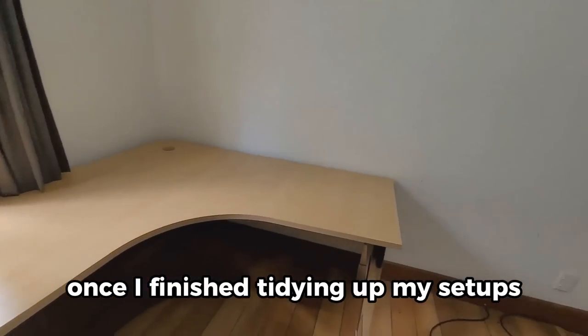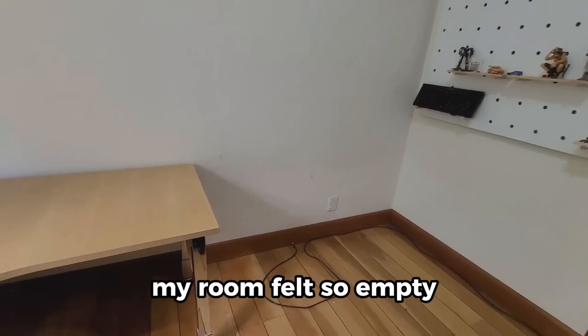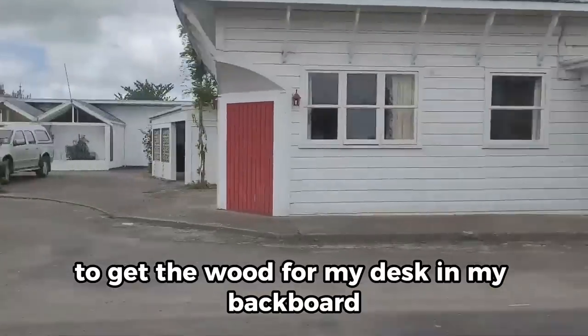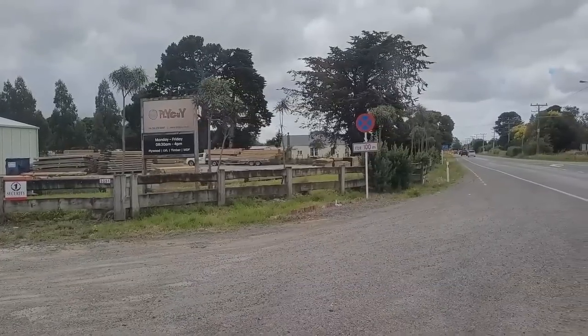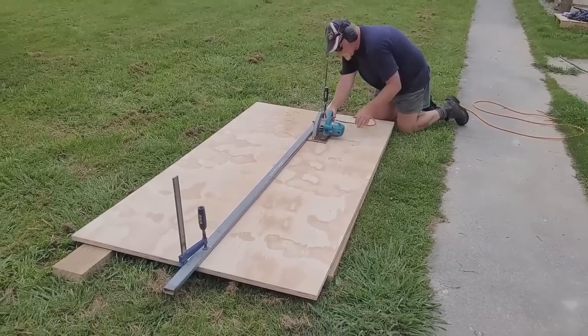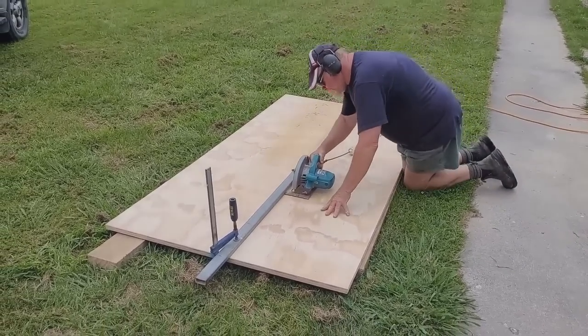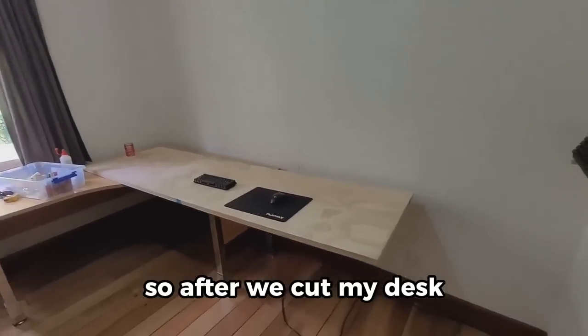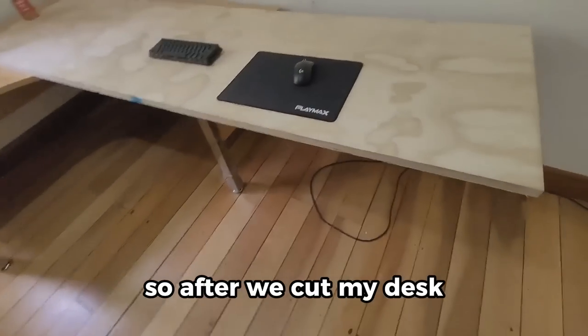Once I finished tidying up, my room felt so empty. Now we're going up to the ply guy to get the wood for my desk and my backboard. After we cut my desk, I put it in my room.